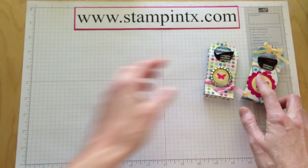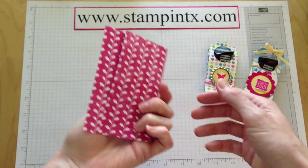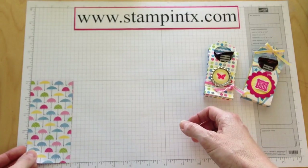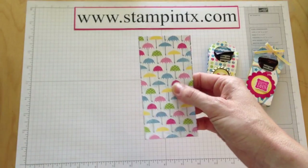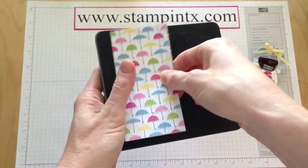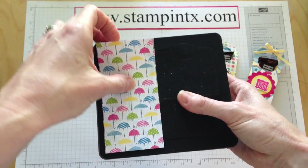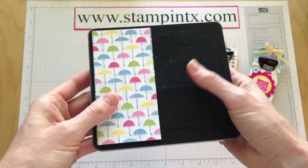Both of these treat holders use the Sunshine and Sprinkles Designer Series Paper. What I did is I've cut two pieces from that paper to 2½ by 5 inches, and you're going to run that through the two tags die. I just laid both of them on top and ran it through the Big Shot. If you've not ever used the Big Shot before, be sure to check out my video on how to cut and emboss and do different things with the Big Shot.